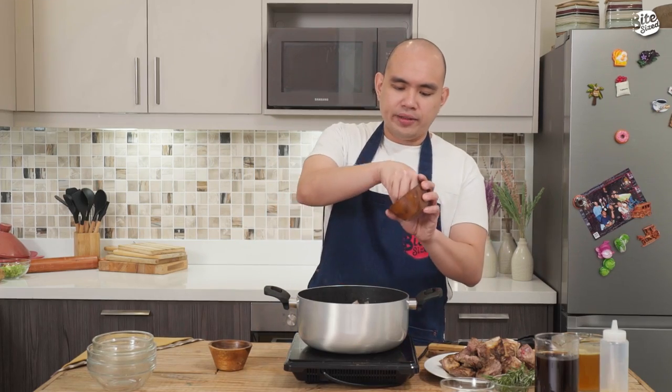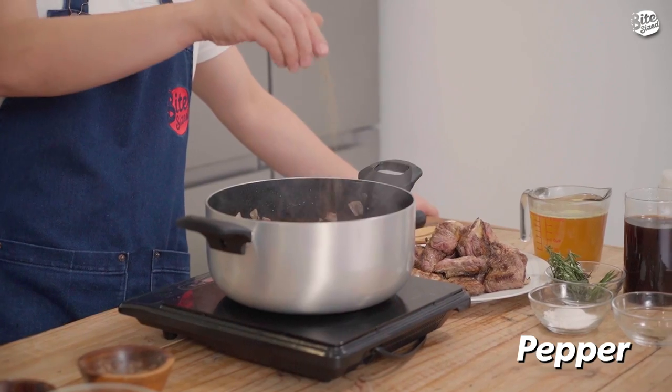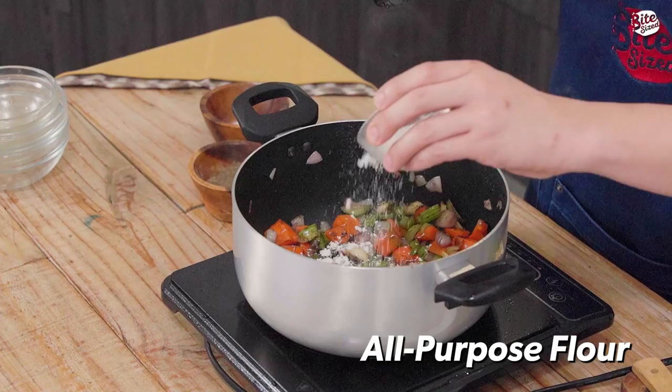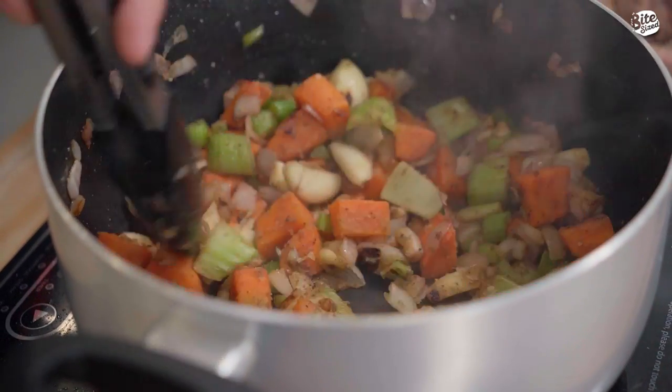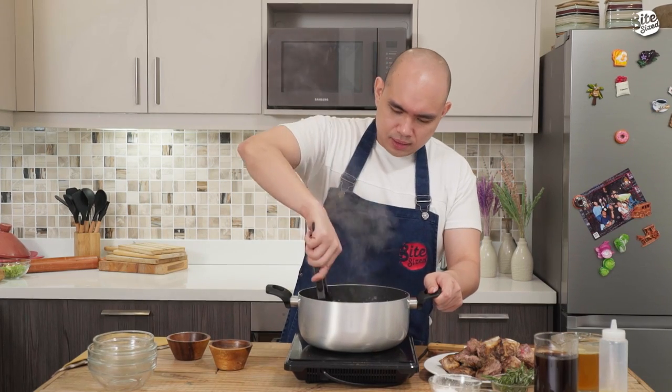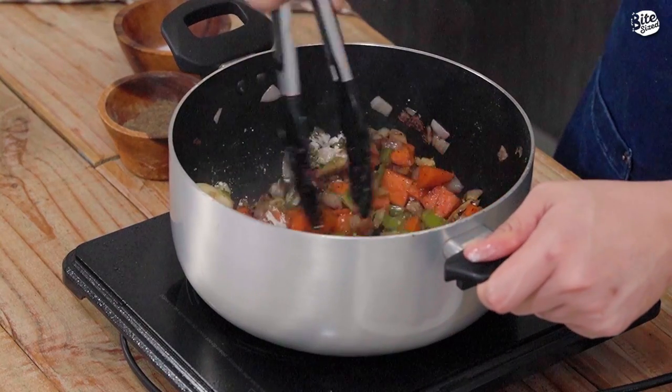Magsiseason na rin ako ng salt and pepper dito sa ating aromatics, just to make sure na seasoned siya maigi. Ngayon, nag-soften na yung ating mga aromatics. Ilaglag natin yung ating all-purpose flour, and then haluin lang natin. Now, we're going to cook this for about 1 to 2 minutes until mag-incorporate lang yung flour dun sa ating mirepoix.